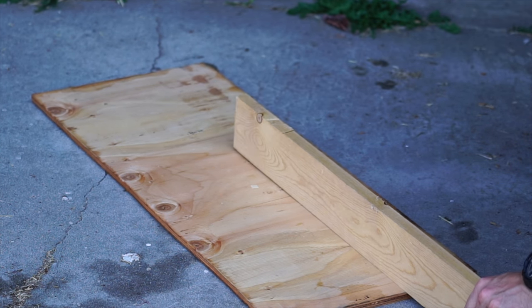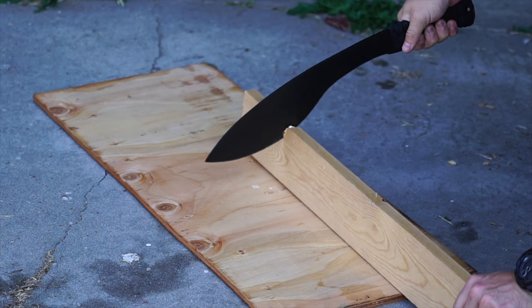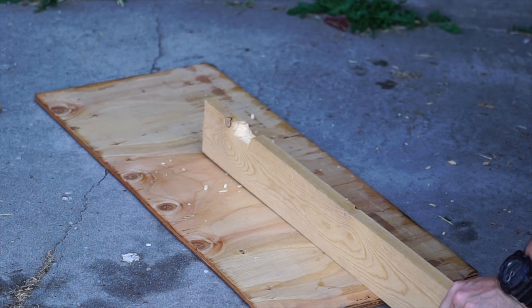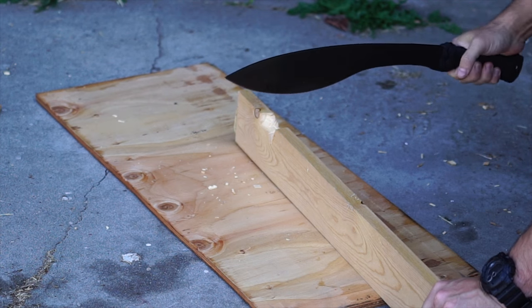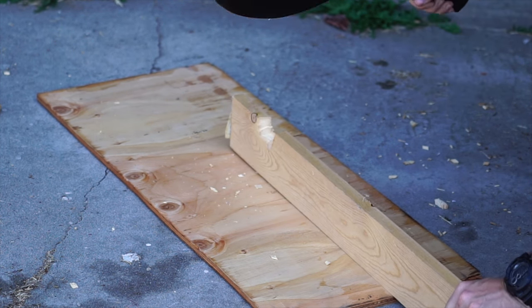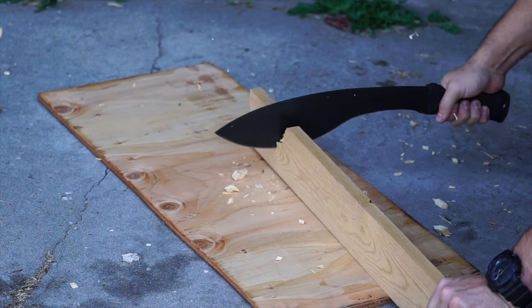It felt really good - super thin edge. I did a paper test after this, but it wasn't really paper, it was kind of like a thick catalog cover, but it was biting in really good. I'm very pleased with it.